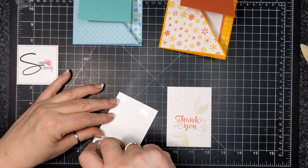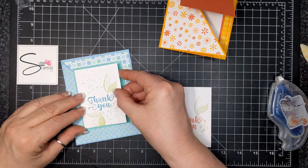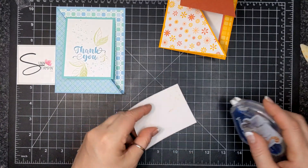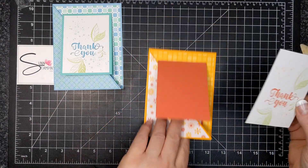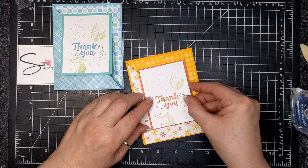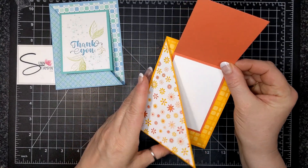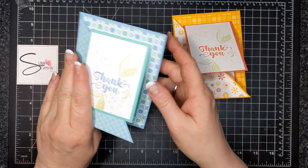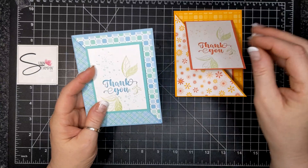I'm just going to adhere these panels to the front of the cards — the balmy blue one goes with the balmy blue card, and the other was calypso coral going into the mango melody. I really like those flowers in the paper — it's like a throwback to the 70s. You can see all the supplies I used today listed below in the video's 'See More' section or in the supplies section on my blog. Those fast links will take you to my Canadian online store. Thank you so much for watching — bye for now!